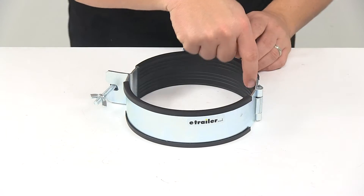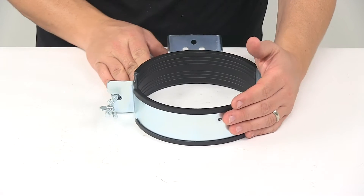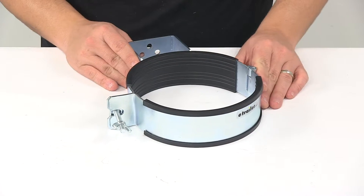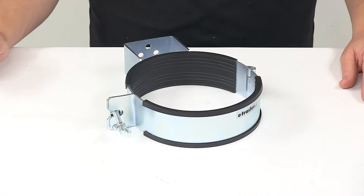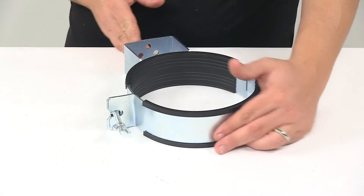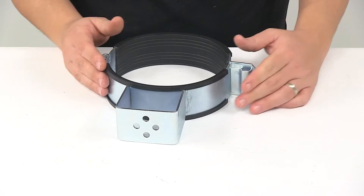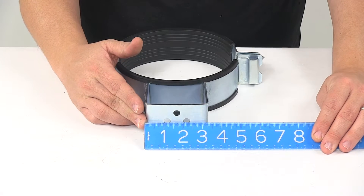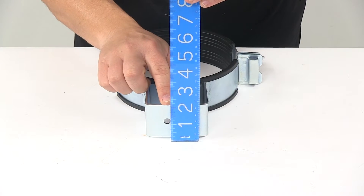The holder is lined with a rubber gasket to eliminate friction and noise while in motion. It is designed for tanks measuring six and a half inches to seven and one quarter inches in diameter. The product is made in the USA, and the bracket measures about three and one quarter inches by two inches.